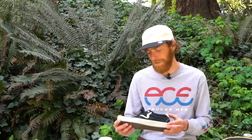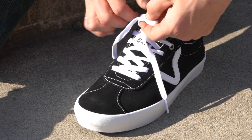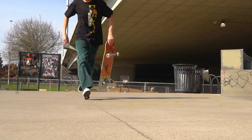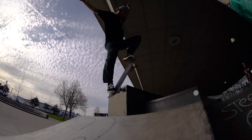My general first impression of this shoe was definitely the amount of time that it broke in — this one was relatively quick. The reason why I say that is because of how malleable the sole is. As soon as your foot gets in the shoe and you skate for an hour, you're feeling good.